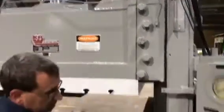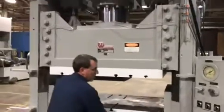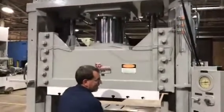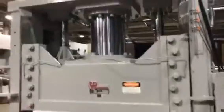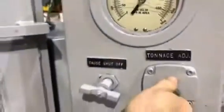We're going to auto cycle. There's tonnage — full tonnage. Got a remote.